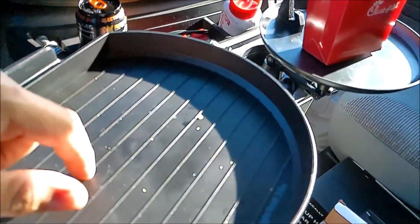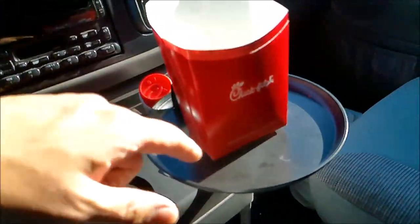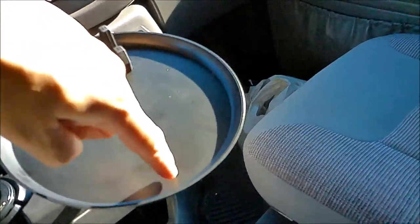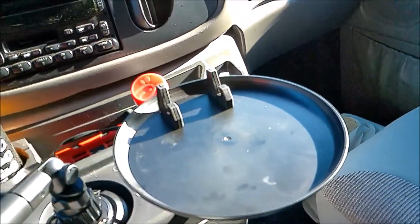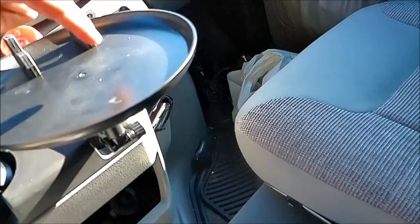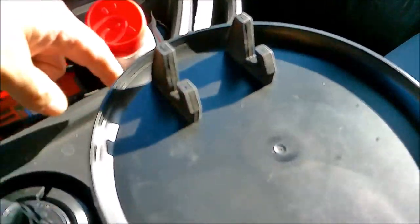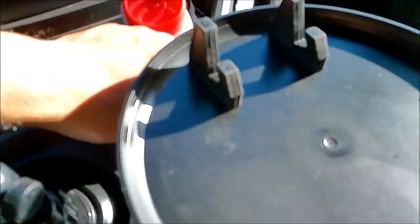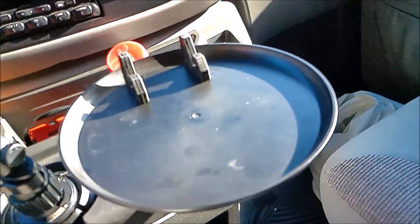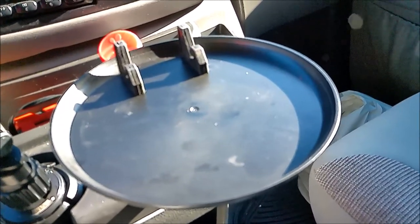If $40 is too much, the $20 one works just fine — it's a little flimsier. My sandwich was in it the whole drive and didn't tip. It's flimsier, has fewer adjustments, and the clamp adjustment isn't as easy to reach, but for $20 it works just fine.